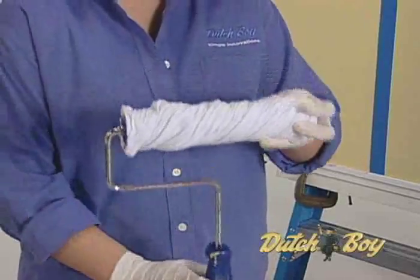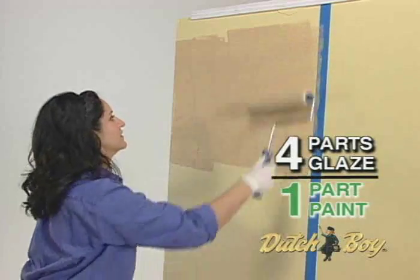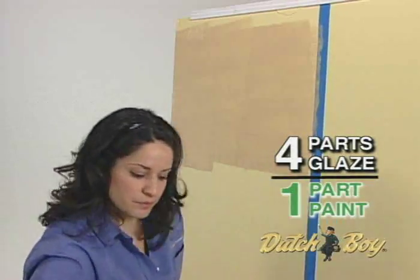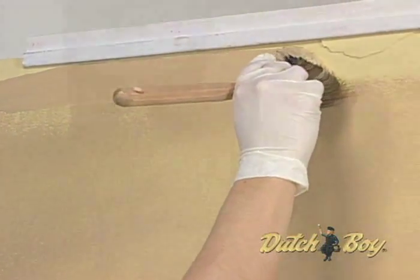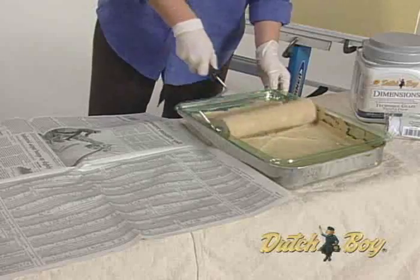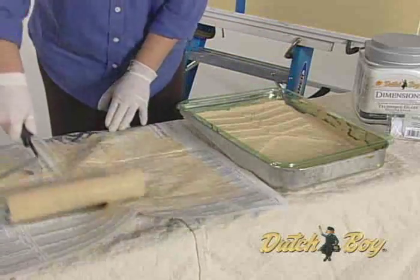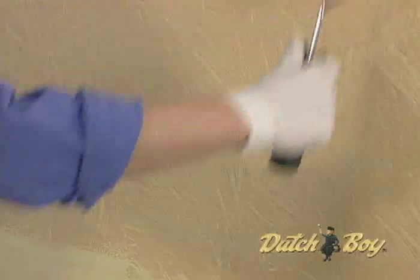There are subtractive and additive methods for rag rolling. In the subtractive method, use a quarter-inch nap roller to apply a 2-by-2-foot area of the glaze paint mixture. Cut in with a brush as you go. Then saturate your rag roller in the same glaze paint mixture. Roll off the excess on newspaper to ensure even application. Now roll the primed rag roller randomly through to remove some of the glazing.